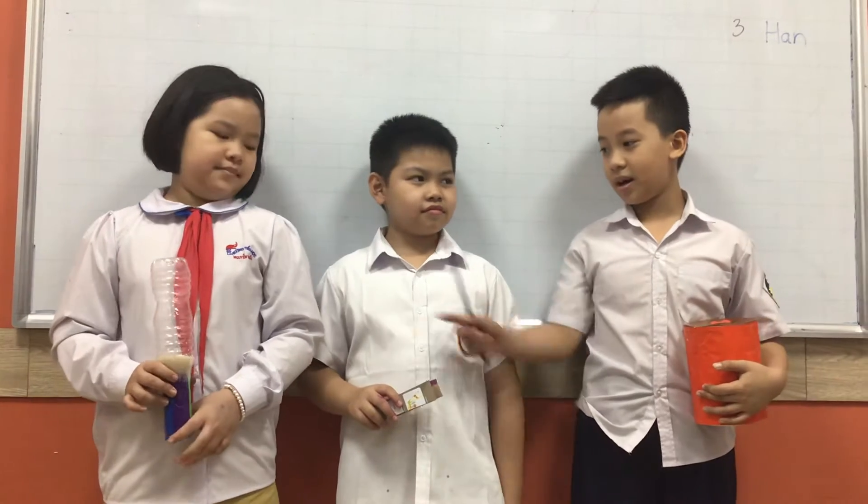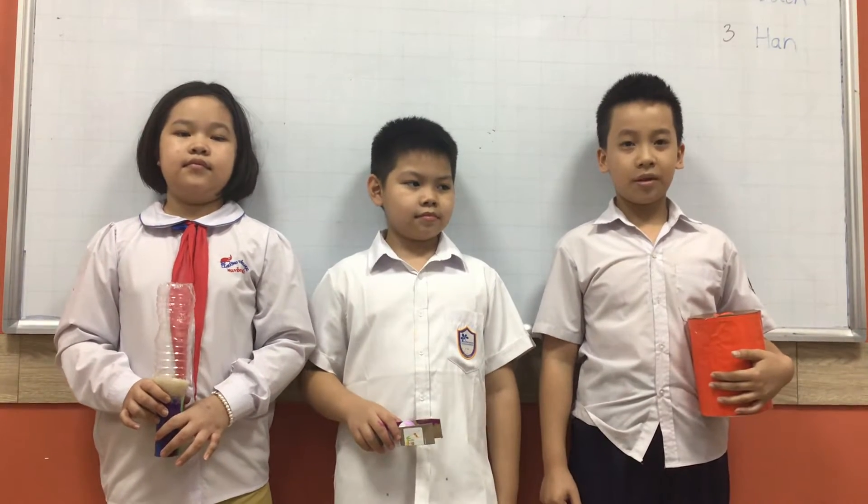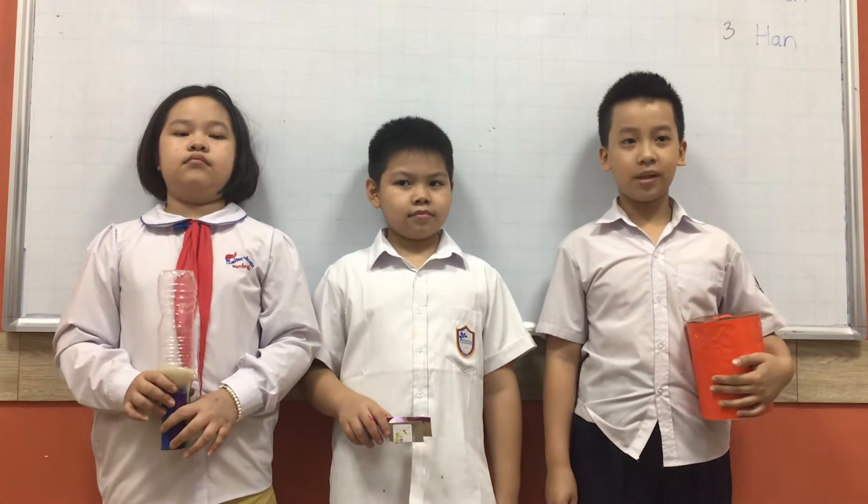Hello everybody, we are team 3. There are 3 people in our team. This is Hun and this is Bai. And I am Lan. Today, we are going to tell you about percussion instruments.